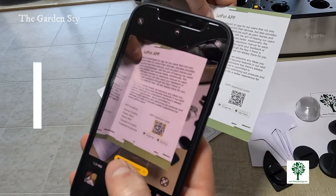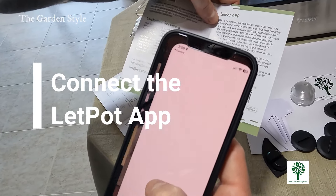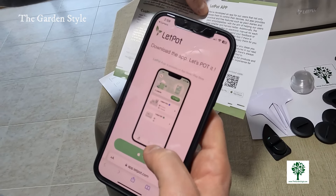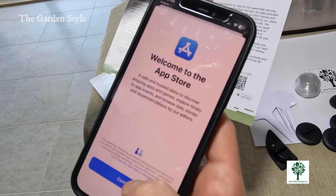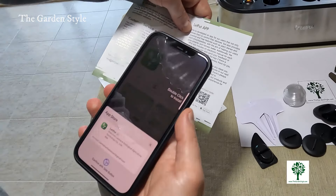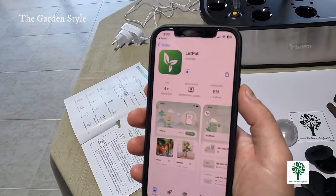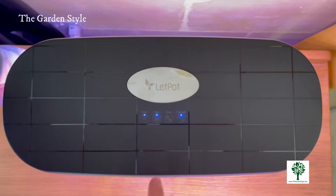Now let's pair your LetPot with your smartphone through the LetPot app for ultimate control and convenience. With the LetPot app you can customize your device's settings, control the power, adjust lighting schedules, and receive notifications for low water levels, ensuring your plants stay hydrated. Keep your phone and the LetPot close to the Wi-Fi router — this may take a few minutes.